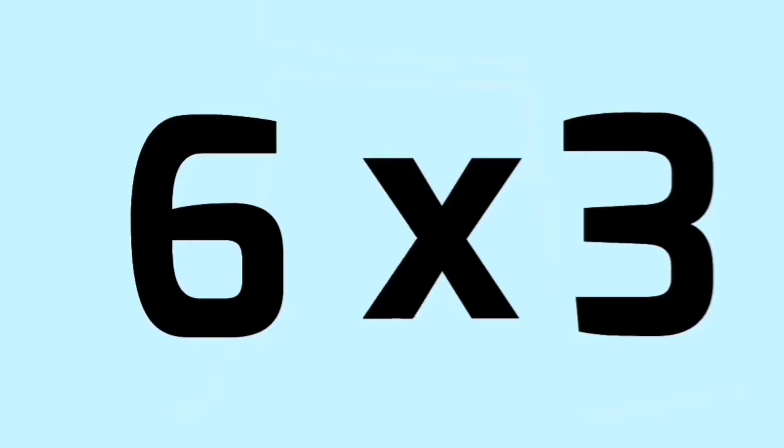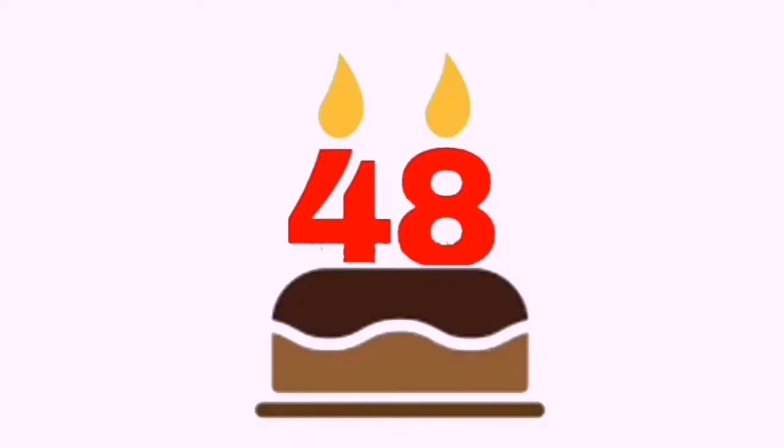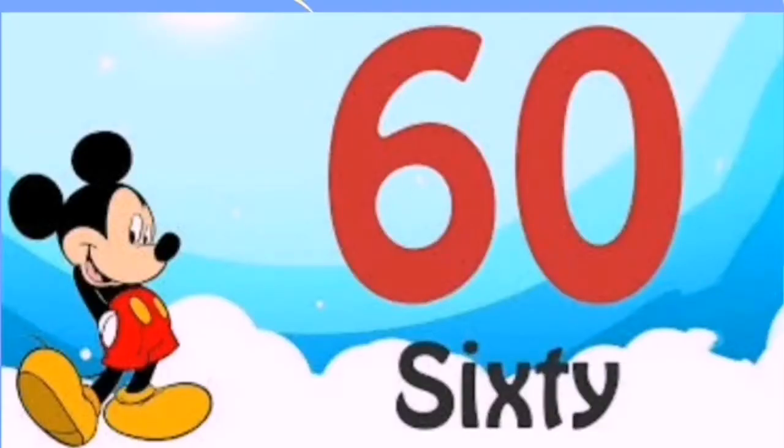6 1's are 6, 6 2's are 24, 6 5's are 30, 6 6's are 36, 6 7's are 42, 6 8's are 48, 6 9's are 54, 6 10's are 60.